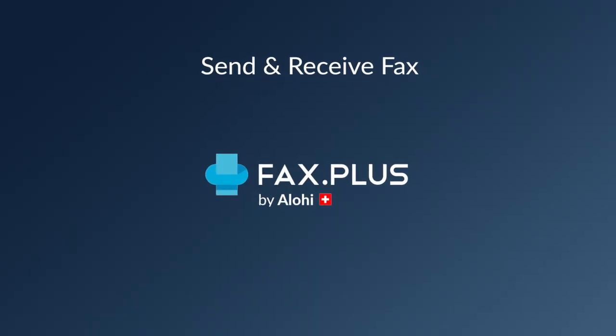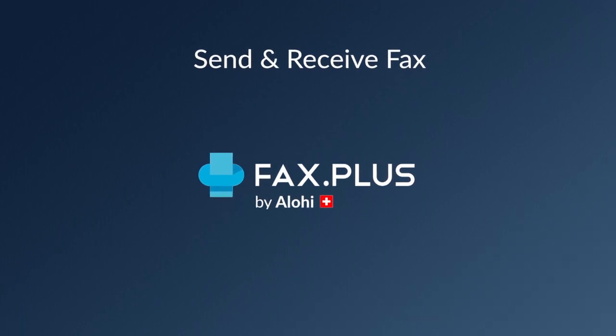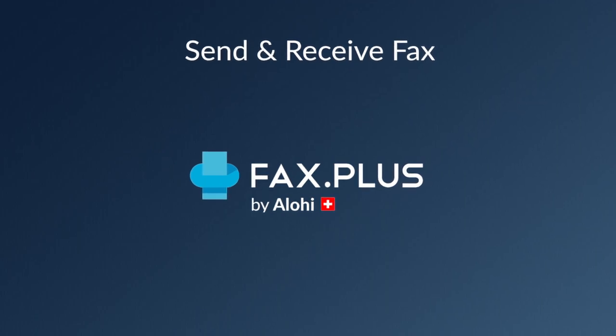Well there you have it, FaxPlus is as straightforward as it is secure. I hope you guys enjoyed this little demo. Don't forget to give this video a thumbs up if you found it helpful. Thank you very much for watching and have a great day. Bye now.